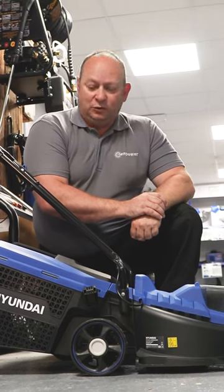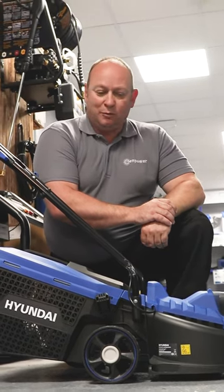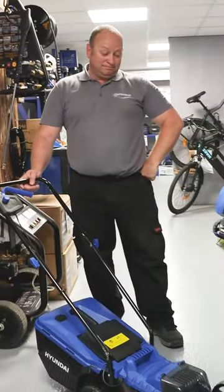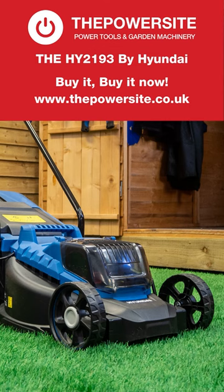And a smidge just under 140 quid I believe. What a great lawnmower. I told you — I can be really professional if I want to. Now listen, with my endorsement, because I'm a TikTok star, this is going to go viral. They're going to sell out of these in a week. If people want them, they better get in quick. Cheers. Buy it now!